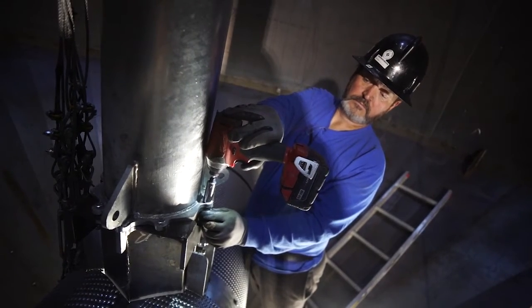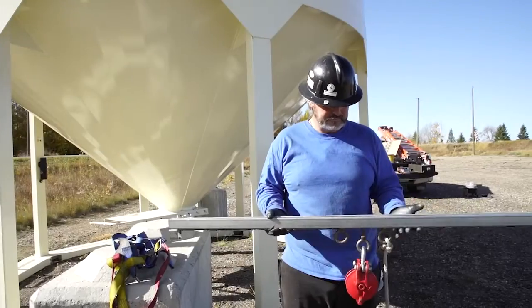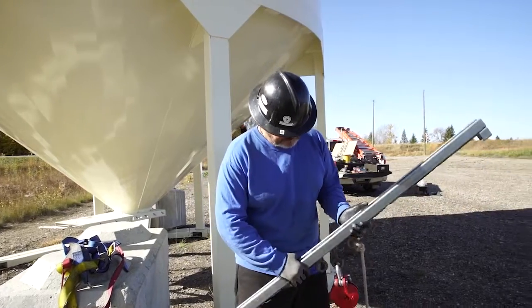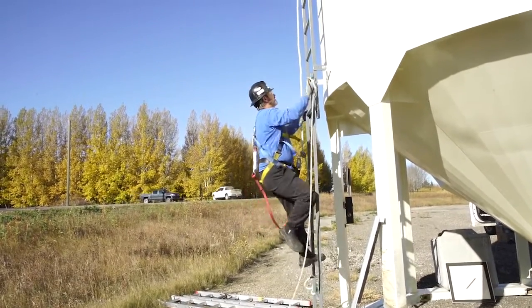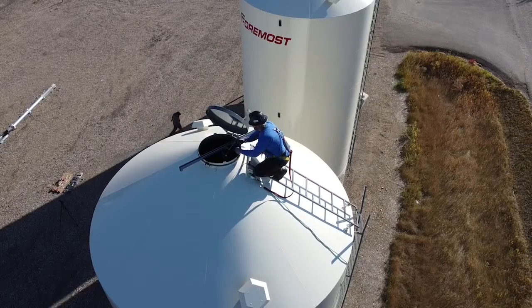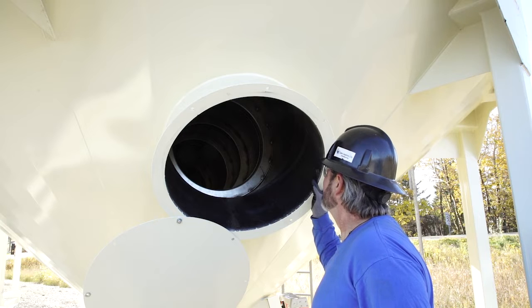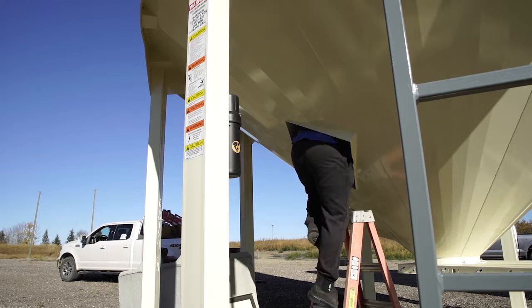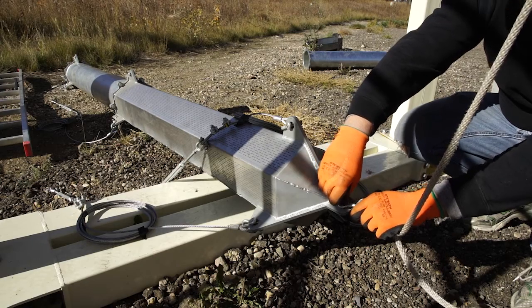sixteen inch deep socket, a drill, and a magnetic level. Inspect your block and tackle before use. Climb into the bin and put the block and tackle in place. Inspect the inner tube for debris and clean out if necessary. Enter the bin and hook up the block and tackle to the missile.